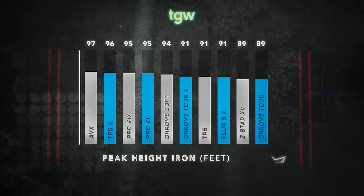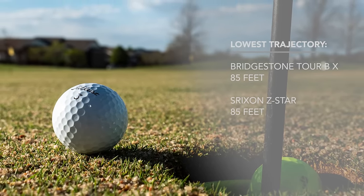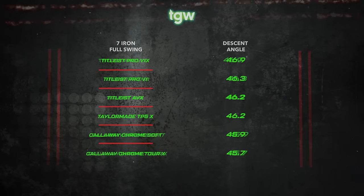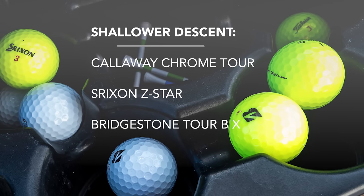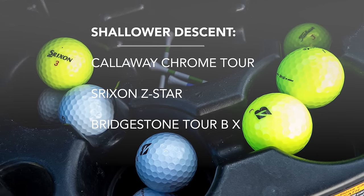Four golf balls gave me the highest trajectory with the 7-iron: the Titleist AVX, Pro V1, Pro V1X, and the TaylorMade TP5X, all flying at about 95 feet maximum elevation. The two balls that gave me the lowest trajectory were the Bridgestone Tour BX and the Srixon Z-Star, both at about 85 feet. For descent angle, the Titleist Pro V1X gave me the steepest at about 47 degrees, with the Titleist AVX, Pro V1, and TaylorMade TP5X all at 46 degrees. The Callaway Chrome Tour, Srixon Z-Star, and Bridgestone Tour BX gave a shallower descent angle of 44 degrees.